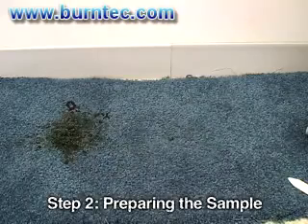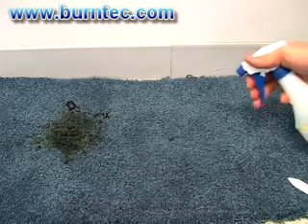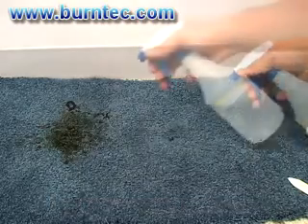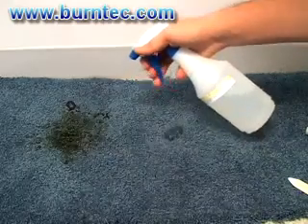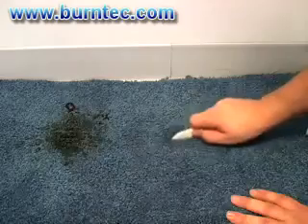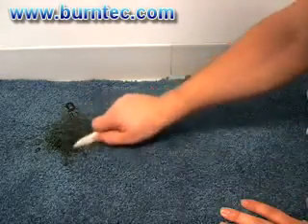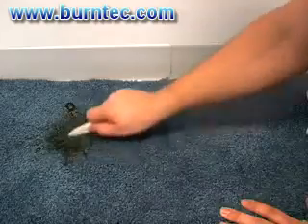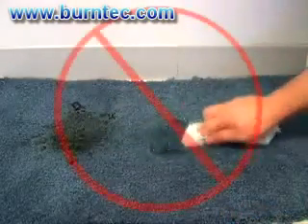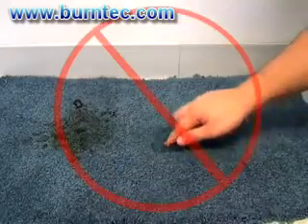Step 2: Preparing the Sample. Use a trigger spray bottle to apply a mist of water to the carpet and then to the affected spot. Use caution not to add too much water as this will alter the pH of the carpet or fabric. Then with a clean bone scraper, agitate the areas for testing. Using a towel or your hand is not recommended as it could alter the true pH readings by introducing other substances to the area.